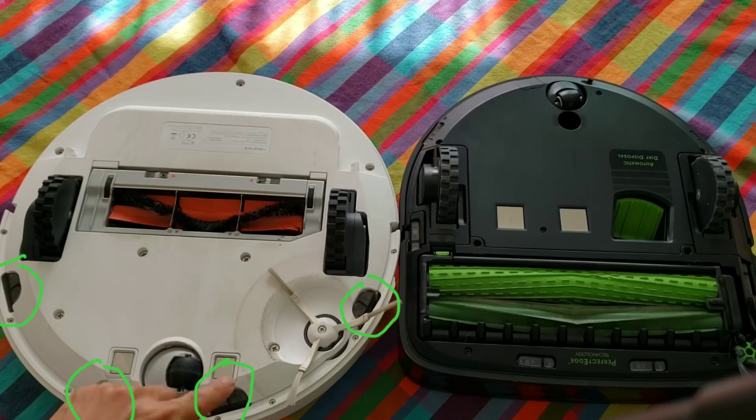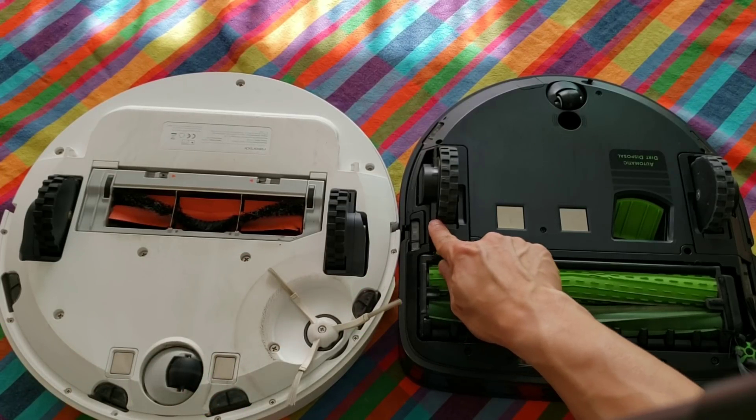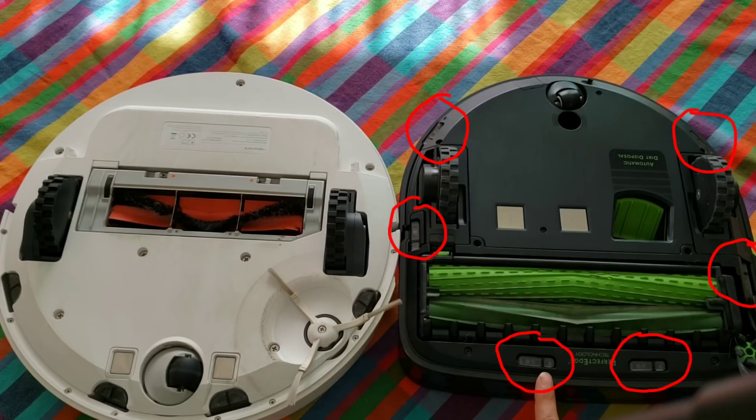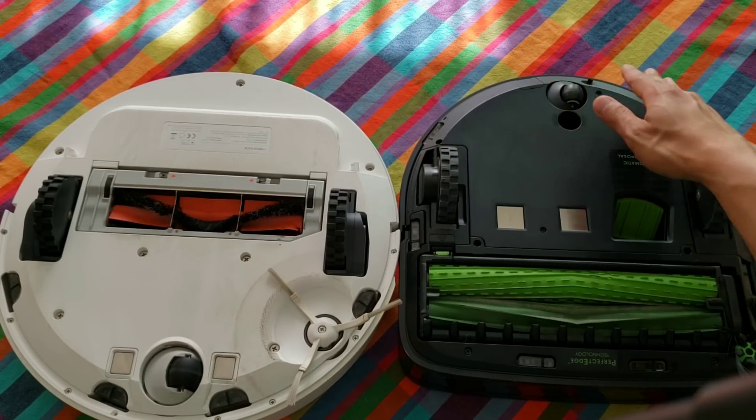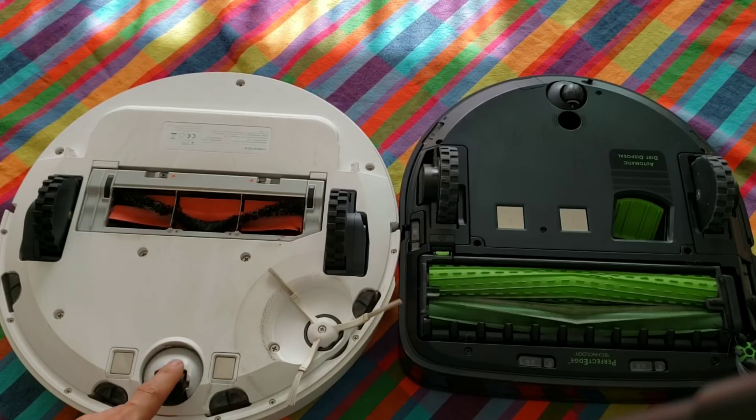The Roborock S50 has four cliff sensors, whereas the Roomba S9 has four up in the front and two towards the rear. They both do really well not falling off the table. Notice the placement of the wheel caster — the Roomba S9 has it in the back, whereas the Roborock S50 has it up in the front.